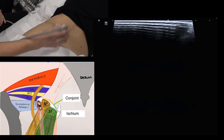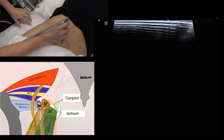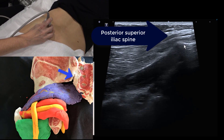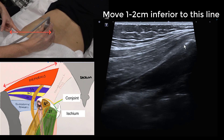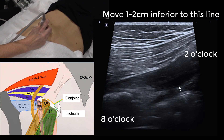To find the piriformis, we start near the dimple and move down to the posterior iliac spine — that little bony lump — and then draw a line from there to the greater trochanter. Angle the probe from 2 o'clock to 8 o'clock and you can see the piriformis muscle deep to the gluteus maximus.